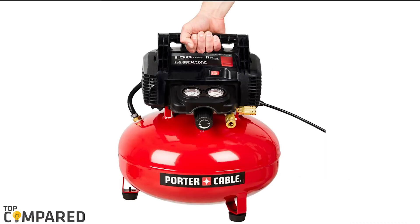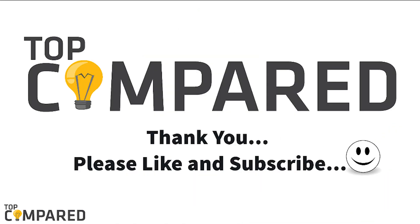After a lot of research, my choice is the Porter Cable Air Compressor C2002. The 6-gallon tank has a pancake style to include better stability. Its low-amp motor starts quickly, even in winter. I have attached the product links in the description box below. Please like and share the video if you find it informative. Please subscribe to our channel to get more videos from us. Thank you.